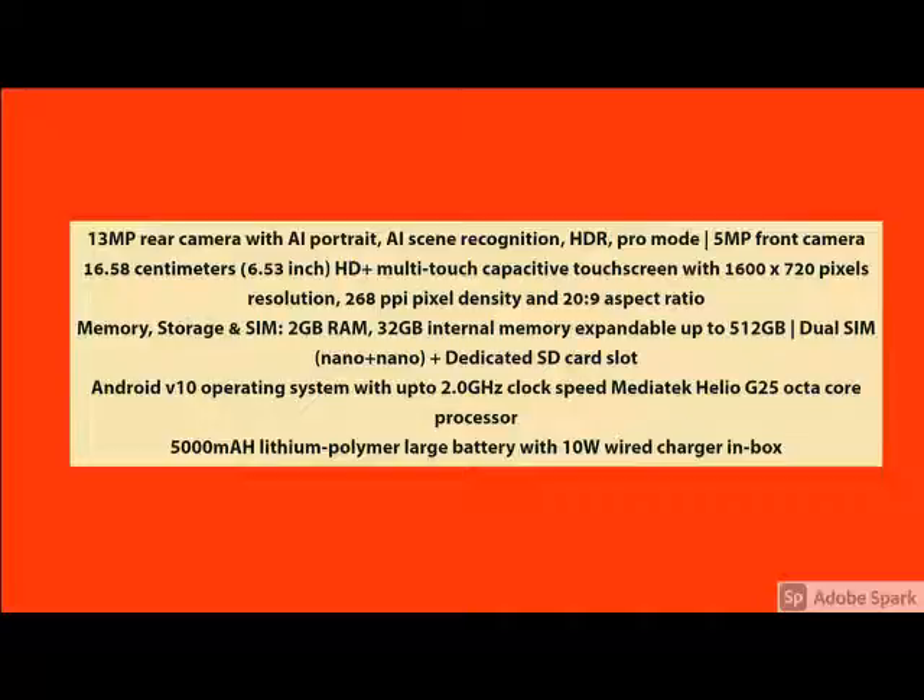The main specification is here. The quality and the product features, you can check it here. If you have any query related to the product, please share it in the comments.